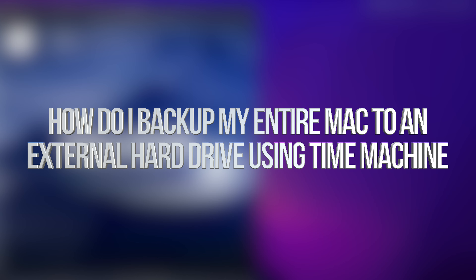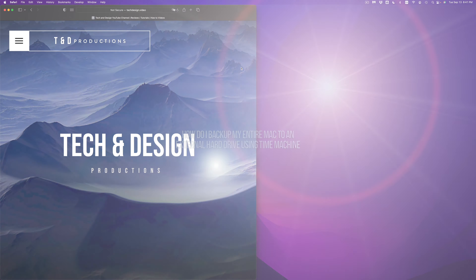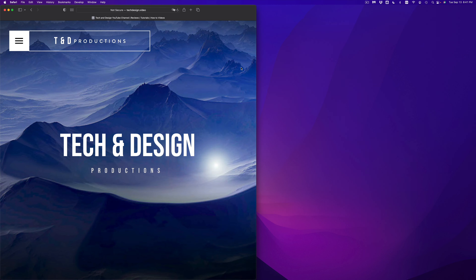Hey guys, on today's video we're going to be installing your external SSD or external hard drive to your Mac. It doesn't matter which brand of SSD or external hard drive you have. We're going to install this using a built-in utility and avoid all software that comes pre-installed with your SSD or external hard drive, because your external drive is just one big USB drive. I'll show you different ways to back up your stuff from your Mac.